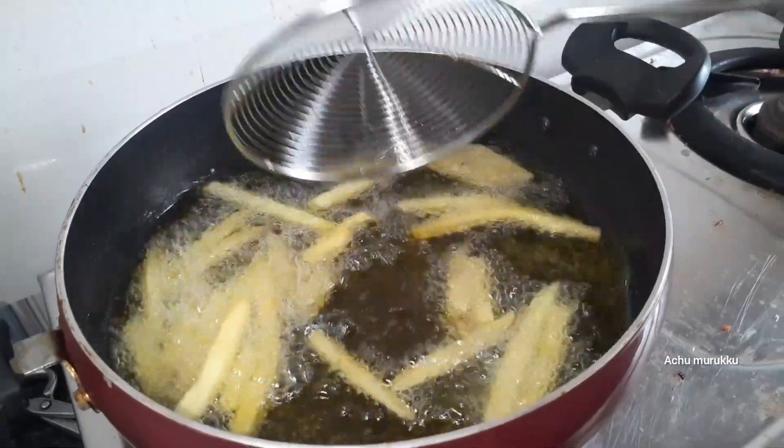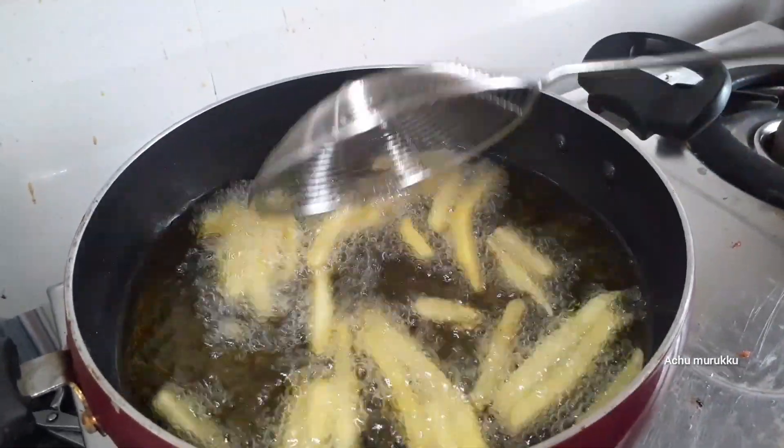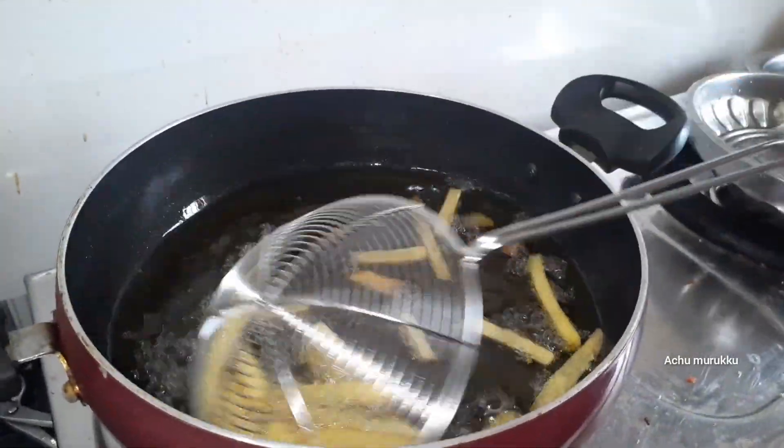We can cook it a little bit — it's very good. We put it in a golden brown color. We put it in this stage.